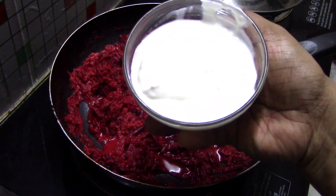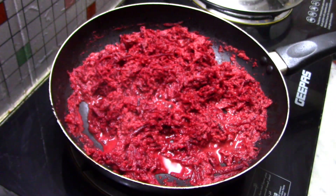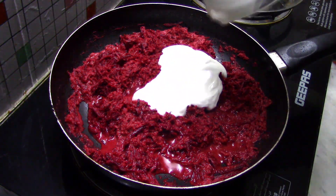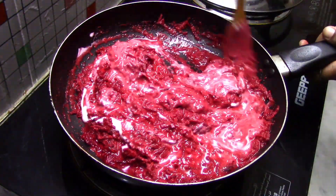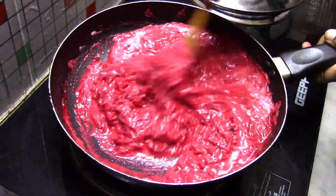I am going to fry this with a half cup. We will mix and fry it with a half cup.